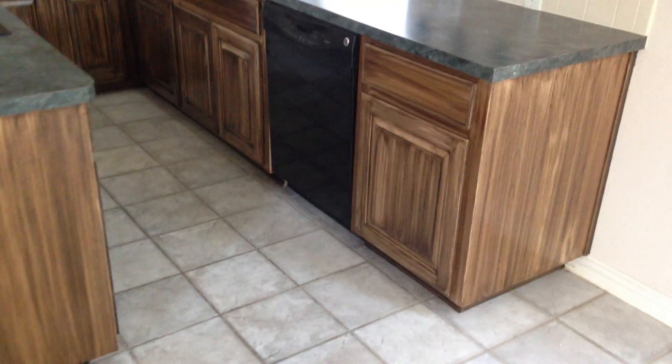And isn't it absolutely beautiful as we walk around and showcase every angle of these kitchen cabinets? Absolutely gorgeous.